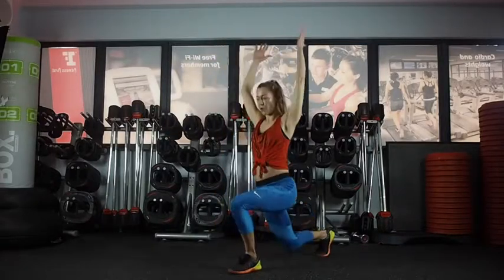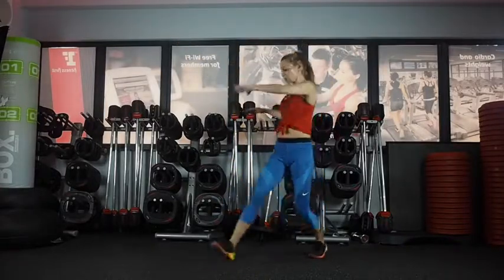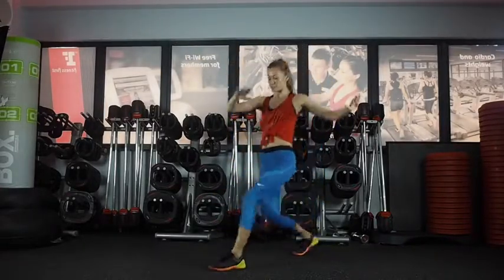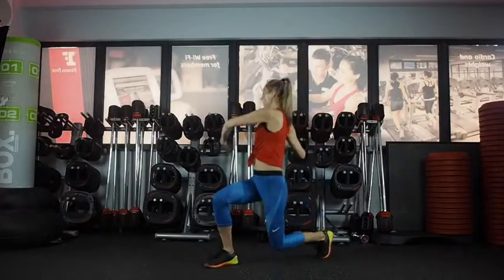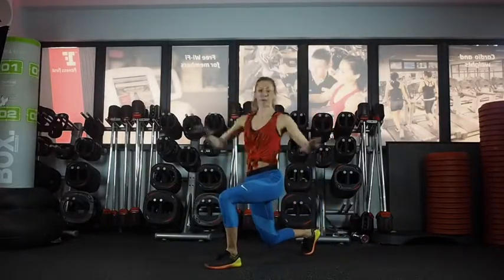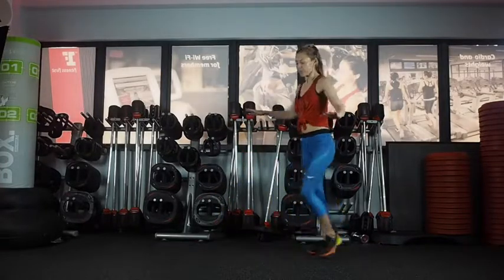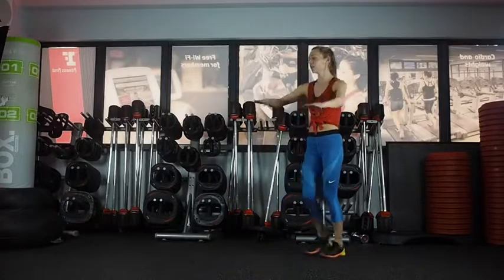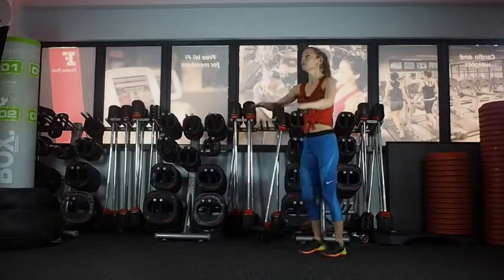We're going to go forward lunge, twist to the front leg. Coming forward, twist to the front leg. Just make sure your knee stays tracking the toe — it doesn't collapse as you twist. If you prefer, you can step, twist, come back, or do it all in one. Again, just changing sides, twisting towards the front leg. Chest up.